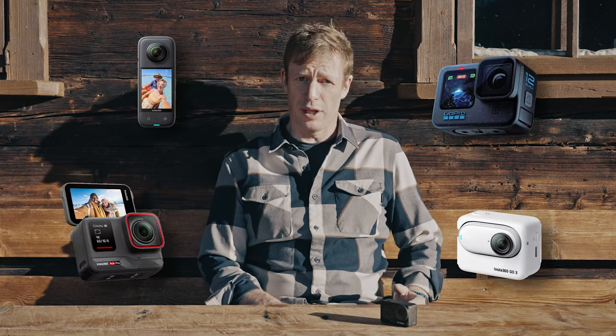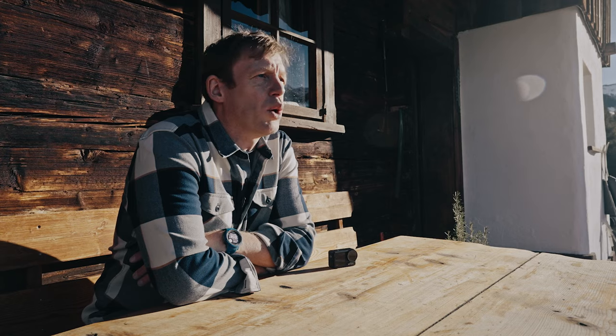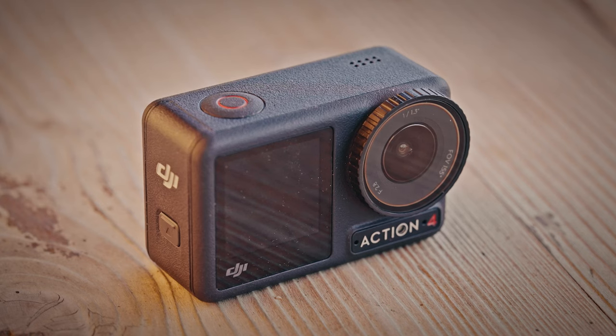Nowadays when it comes to action cams there are plenty of options to choose from, which I think is really great. However, when it comes to skiing my personal choice is the DJI Osmo Action 4. It's just the model that works best for me. In this video I want to take a closer look at this camera and show you everything I like about it and explain why I believe it's the best option for skiers and snowboarders.